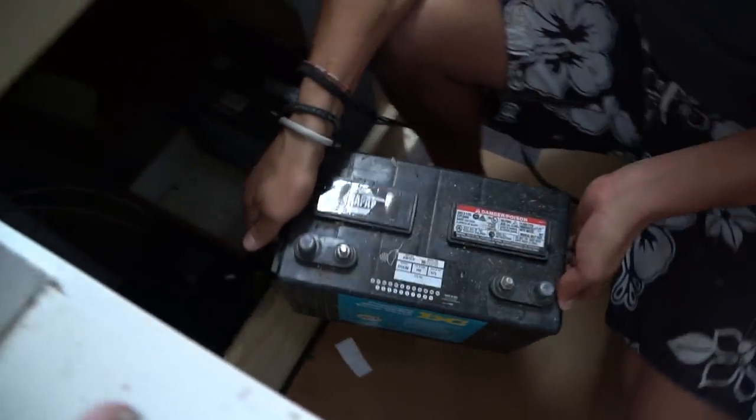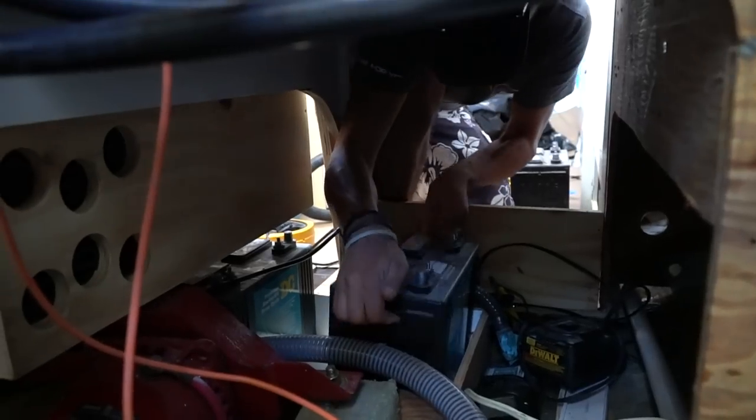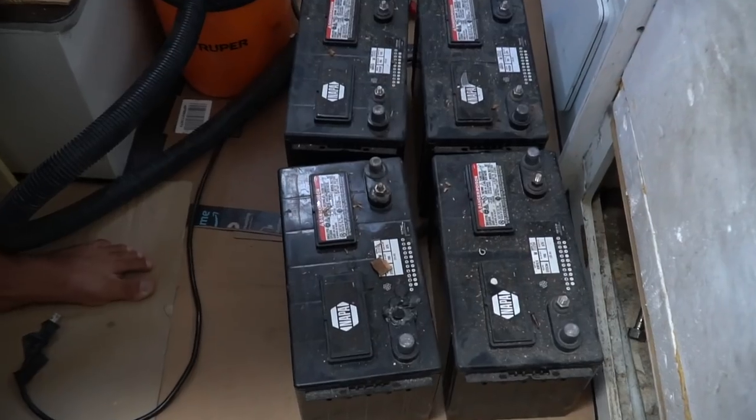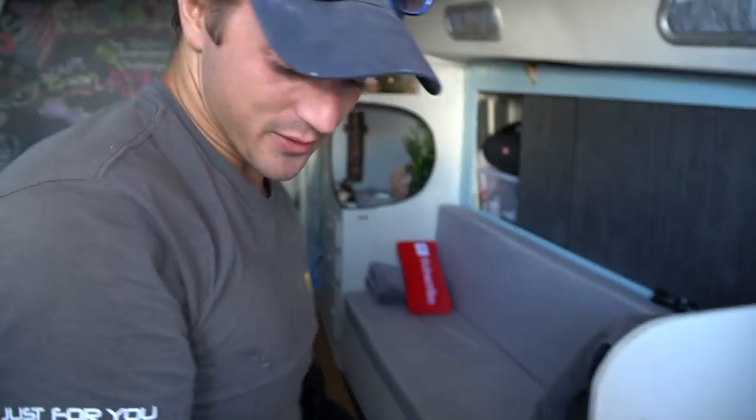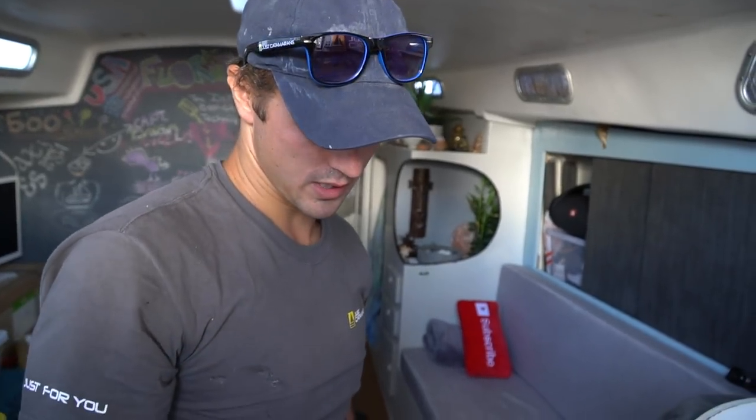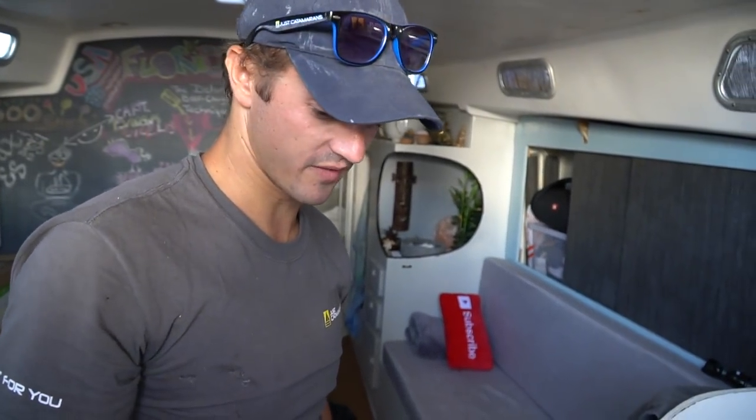Those things are way heavier. Battery number two! Bye-bye bats. So now we got to take those over to the shop — I'm gonna send them to be recycled. Those batteries were mounted kind of underneath here and we're gonna be building in some more drawers, so they needed to come out before we could finish this project.